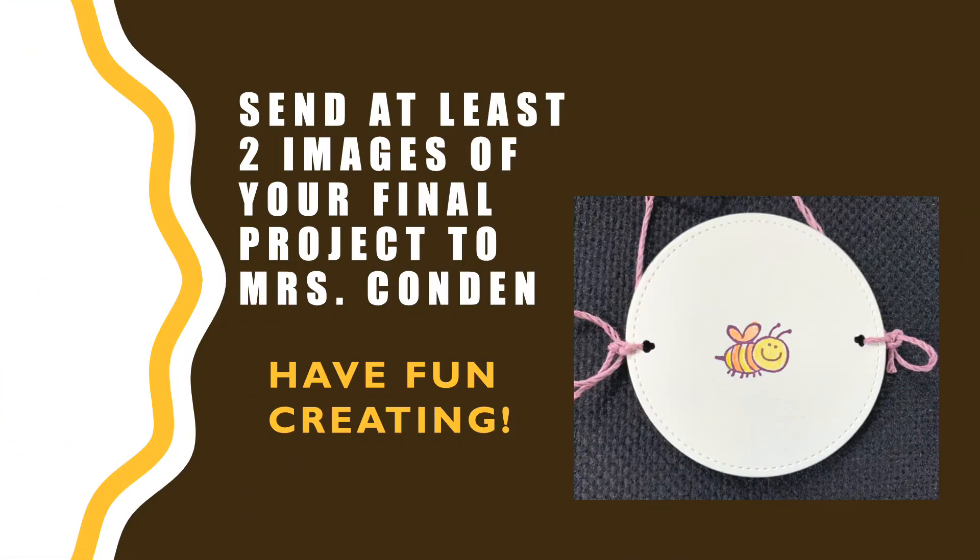I'm curious to see what sort of unique thaumatropes you are going to create. Take at least two pictures of your final project to send along — a picture of the front and the back. Have fun!